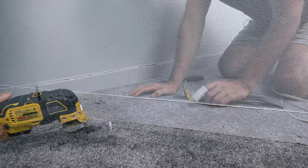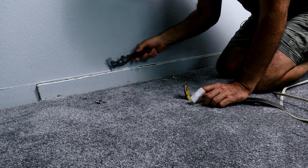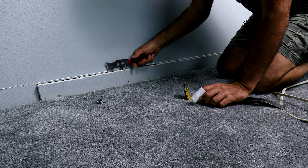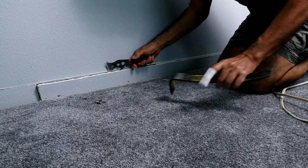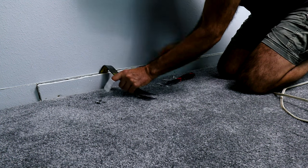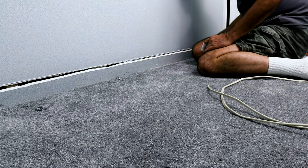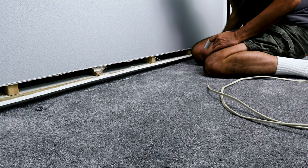We're going to do that all the way down. Try to carefully remove your drywall — slowly take it loose because there could be some nails or screws that you didn't see.